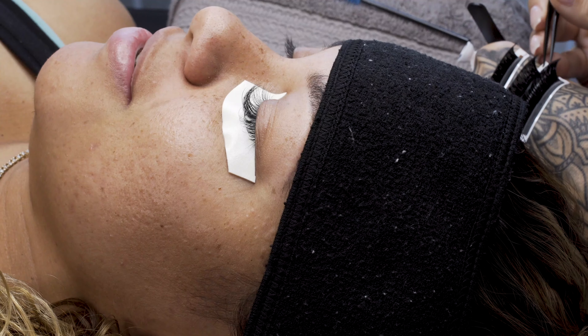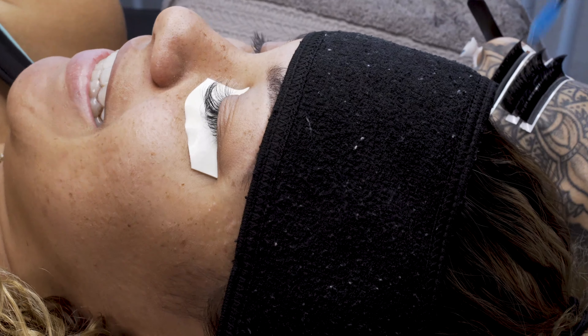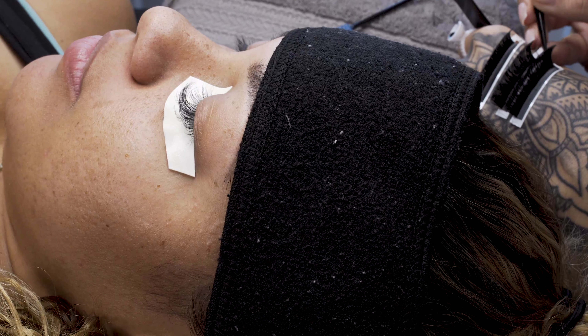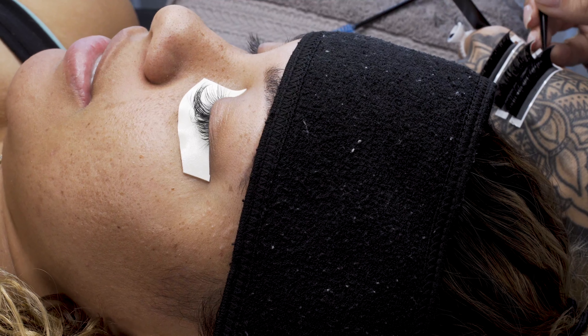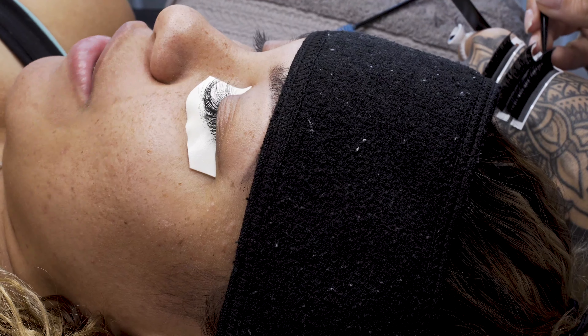I always lash one eye at a time. The reason I do this is because it's a focus thing for me — I like to focus on just one eye at a time. You can alternate and go back and forth — it doesn't matter, as long as you are doing your best work. We just want to make sure the client is getting top-notch service. There's no right or wrong way to apply.